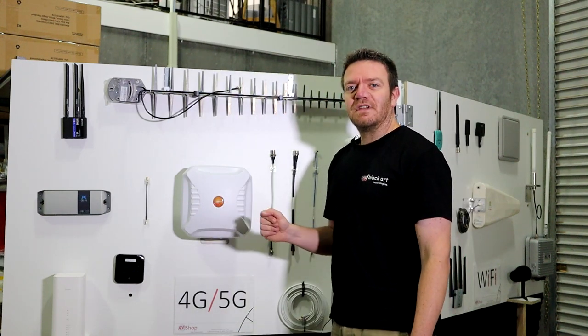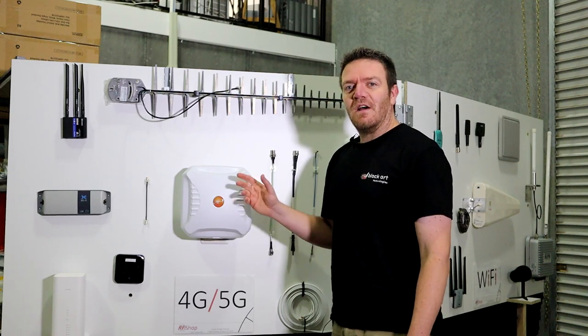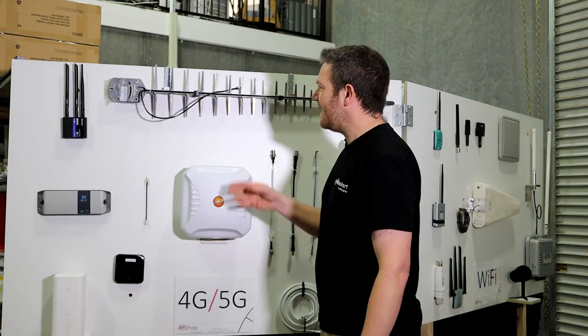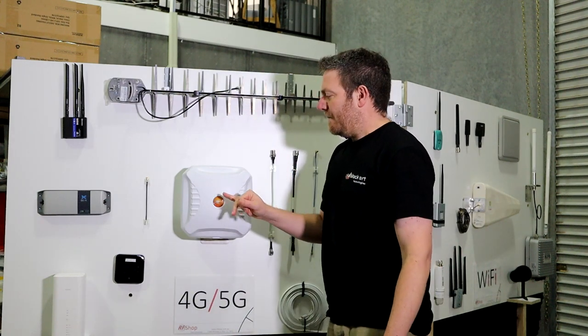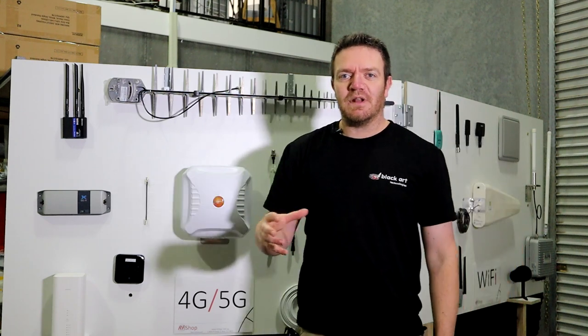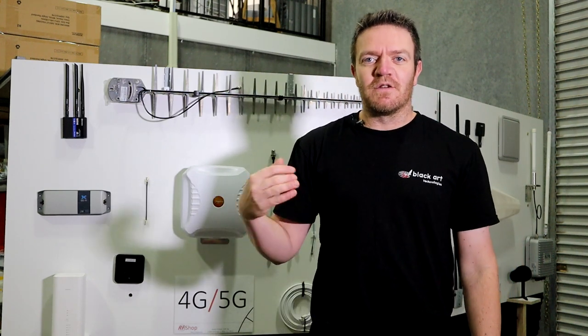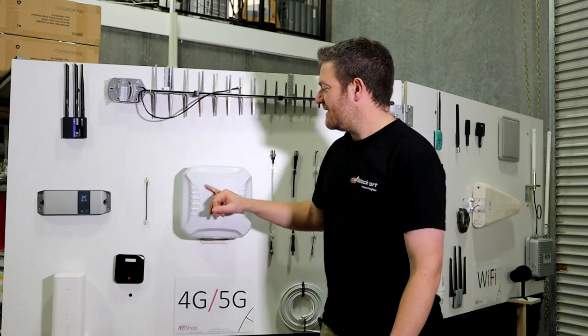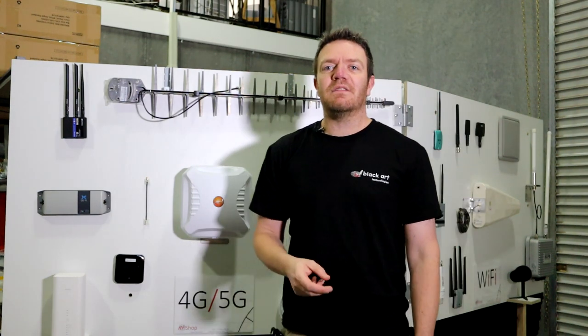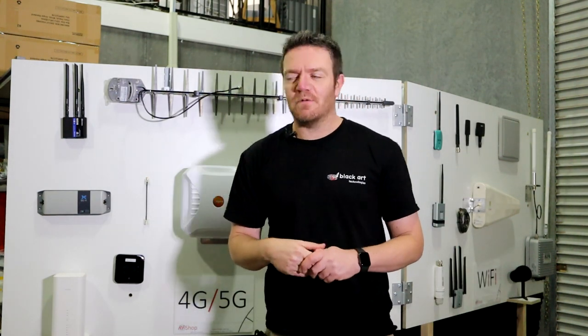The ever-popular Pointing XPOL-2 — this antenna is nice MIMO and 5G ready, as is the LPDA. It works really well in metro areas, suburban areas, and areas where the signal is weak but not rural-weak — not absolutely nothing. That's when you'd go to the LPDA. So this is good for basic outdoor setups, farmland — even here in South Australia — that would work really well.